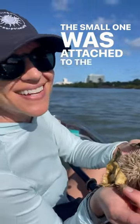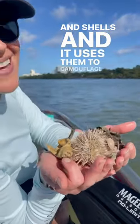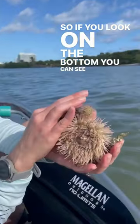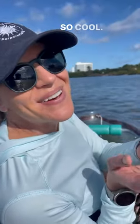The small one was attached to the big one. It's got all these leaves covering it and shells, and it uses them to camouflage and protect themselves. If you look at the bottom, you can see the teeth — that's called an Aristotle's Lantern. We're going to get it back in. It's so cool.